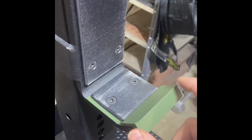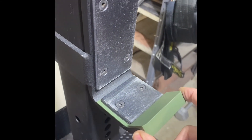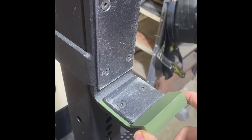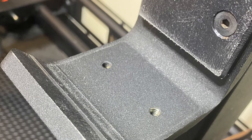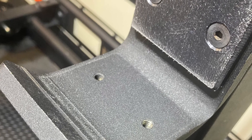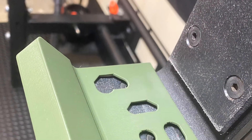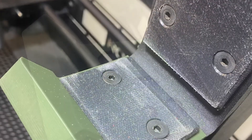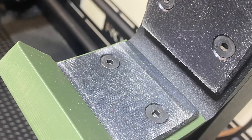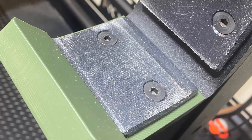It runs under 30 bucks. The brand is Aputure Engineering — definitely a good product. And now it's on. It's very easy. There you go.